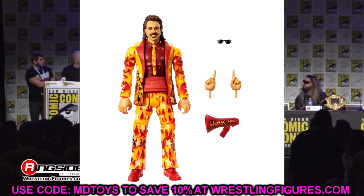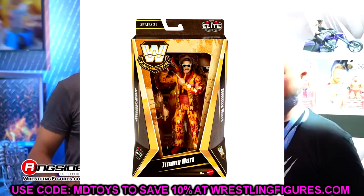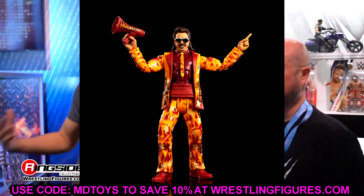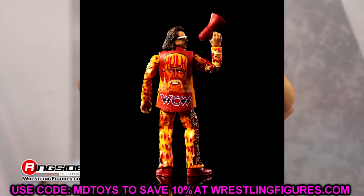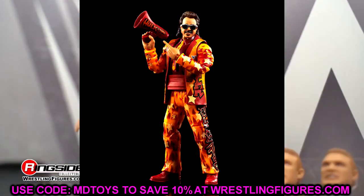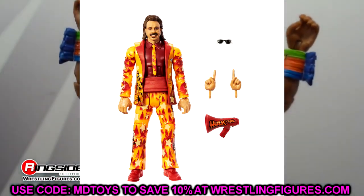Rounding out the Legends set we have Jimmy Hart. Love his airbrush suit — this is the WCW version with the Hulk on the back. This is our third Jimmy Hart figure and it looks really really good. I love suited figures and this will pose around great. It makes me wonder why we can't get a slimmer suited figure for guys like Finn Balor — I've been asking for a slim body suited figure for like five years on this channel. Jimmy Hart comes with the megaphone too.